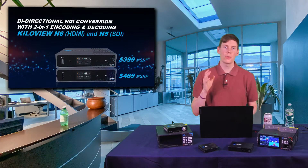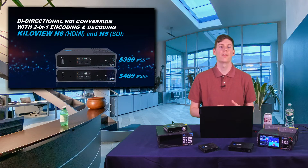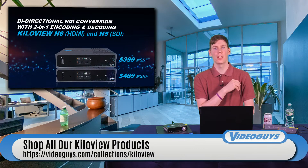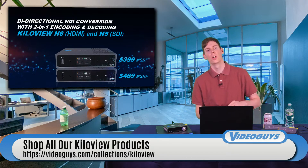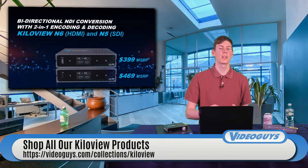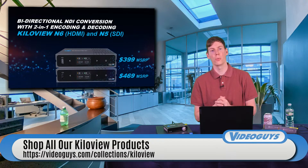Throwing a couple of these into an AV cart is just a good thing to have on hand. If you want to quickly add a camera into your NDI workflow, a computer PowerPoint presentation, or any source into your workflow — or if you want a preview monitor — the KilaView N6 and N5 are the way to go.